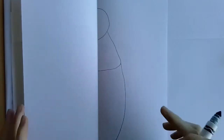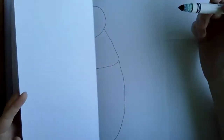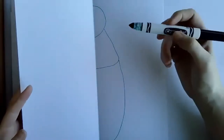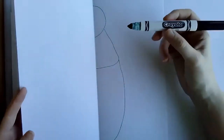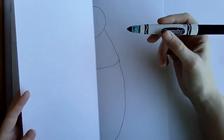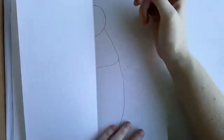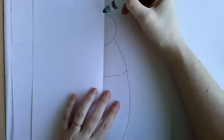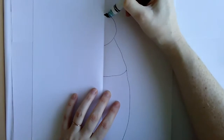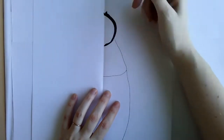Yours does not have to look like mine at all — this is just a general guide. Beetles all look very different. The next thing you're going to need is your Crayola marker. I suggest a darker color for this — like black, brown, or blue. You're going to trace over the pencil line with the black marker.